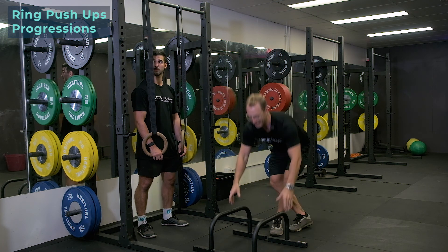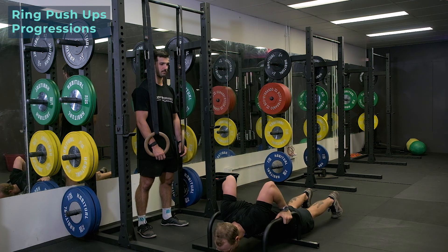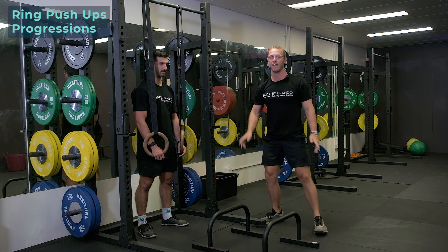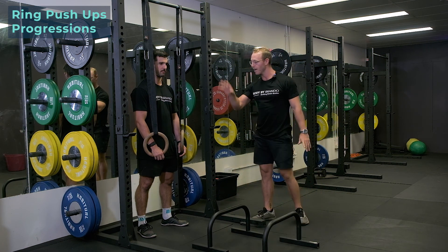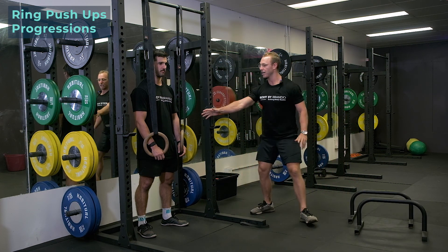We want to get to the stage where we can get nice and deep in a deep push-up — getting our chin and our nose to the floor with full range and our full body weight being able to get there. However, we're not going to start there. We're going to start with some rings or something a little bit easier, like Couch is going to show us.